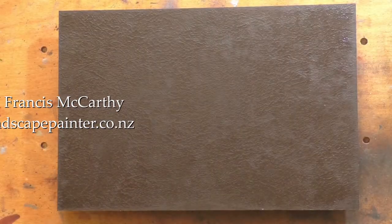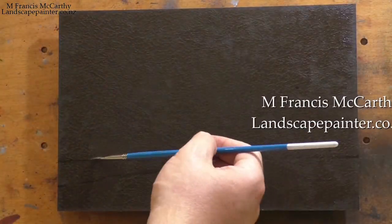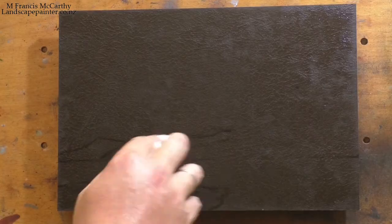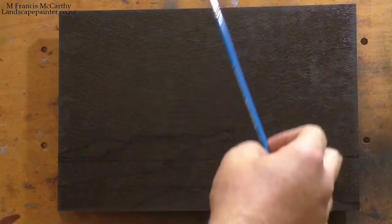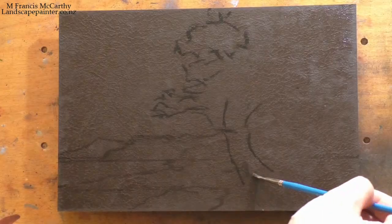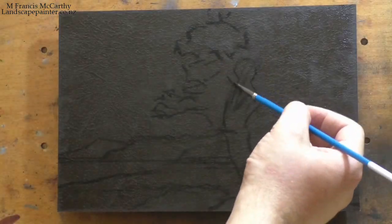Welcome to another Tonalist Landscape oil painting demonstration. This is your painter in residence, M. Francis McCarthy, and the painting I'm bringing you today is called Twilight Bay. It's an 8x12. I'm pretty sure I posted up the 6x8 study for this a month ago or so, and I'm pretty happy with the way the painting turned out.